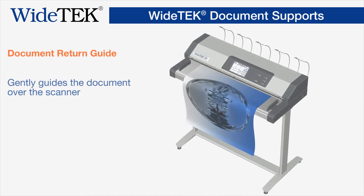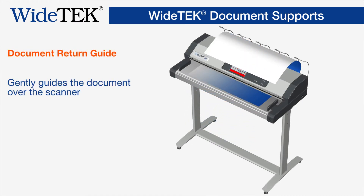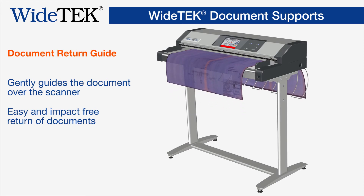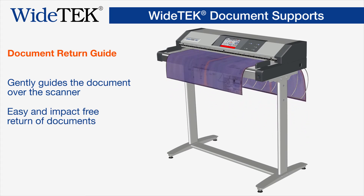The return guide gently guides the document over the scanner back to the operator, avoiding additional stress on the operator if the document is rewound. If the return guides are turned around, they can give additional support to documents should they need to be rewound.